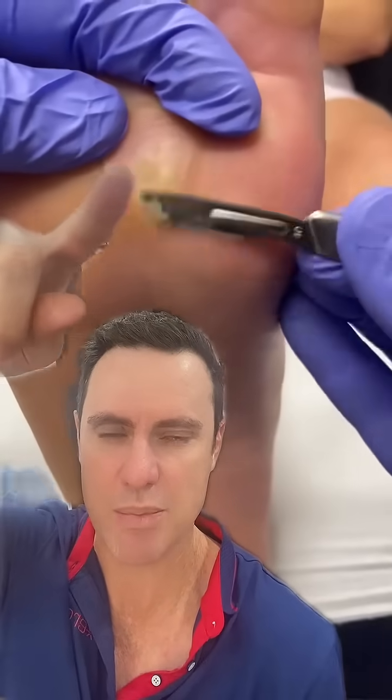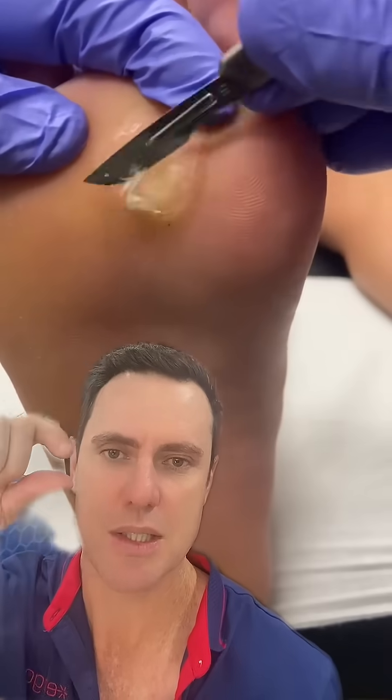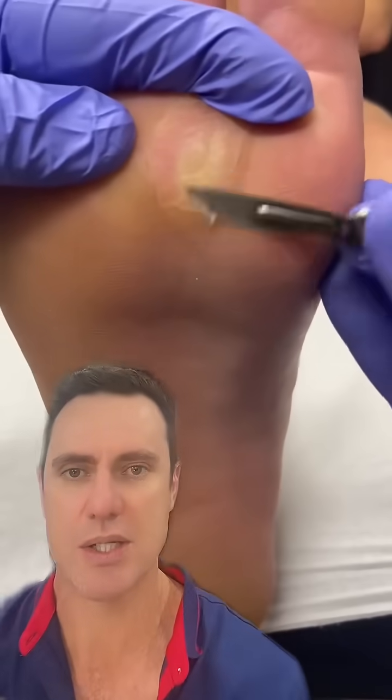This is a particularly painful area because it's under the second metatarsal head, which is directly in line with the second toe — you can see that's right where the second metatarsal head would sit. When we stand on the ground, that metatarsal head takes some weight, and if it takes more than its fair share of weight, we get this callus formation there.